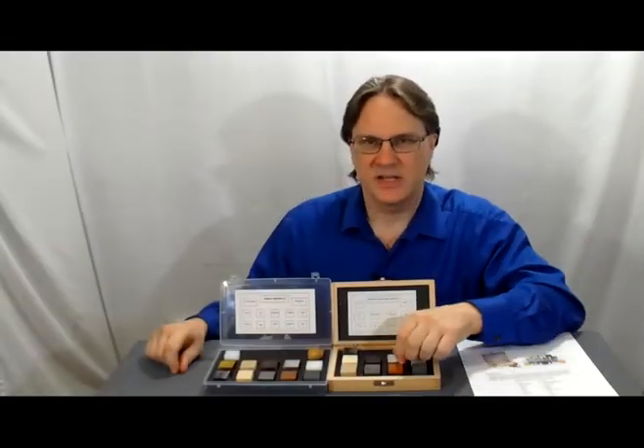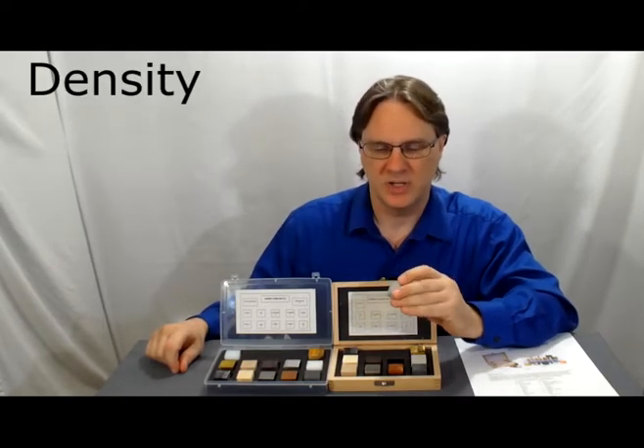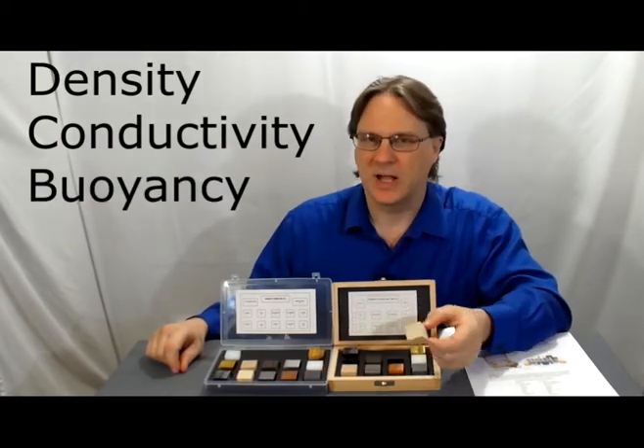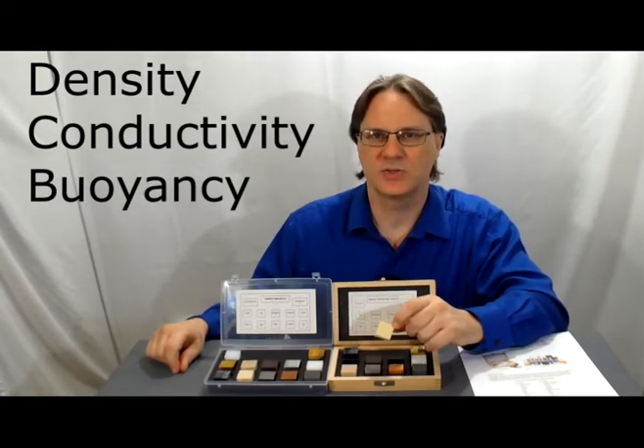The Humboldt density set allows you to do much more than just calculate density for mass and volume. You can investigate conductivity. You can investigate buoyancy. There's no end to the different concepts you can investigate with a good, sturdy set of density blocks in your classroom.